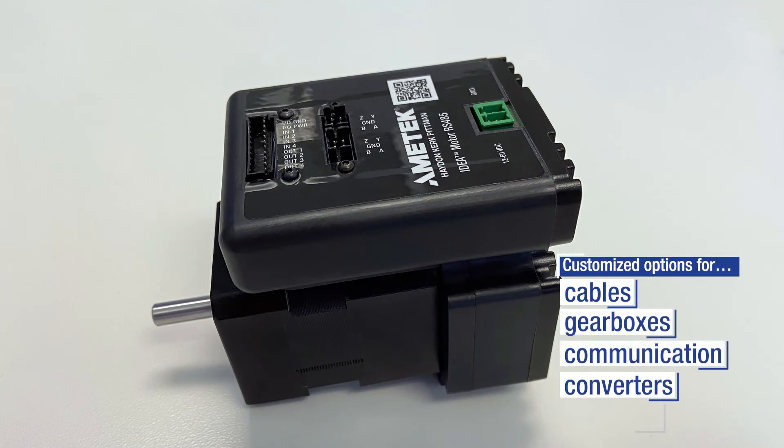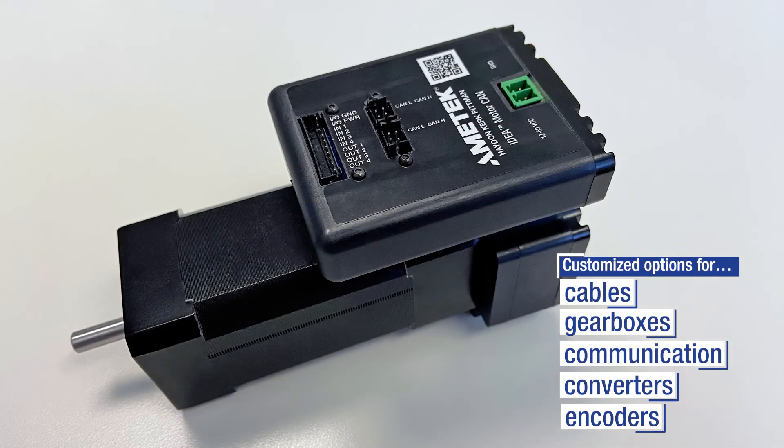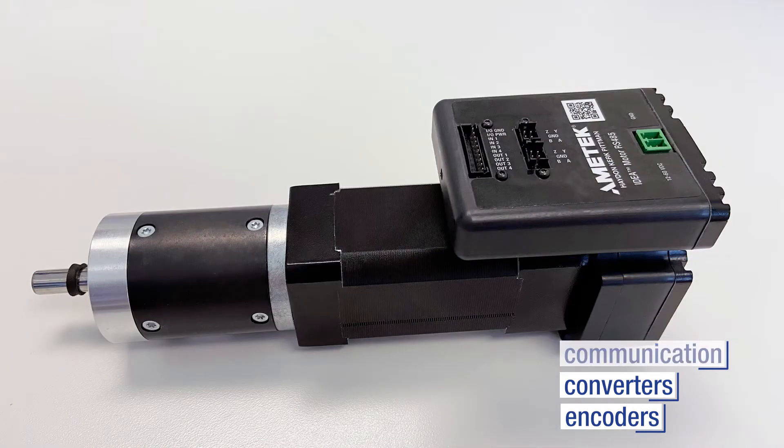Also, a single point of contact for sales and technical assistance, as well as a single item to stock and purchase, are also benefits of the integrated drive motor. Because of the integration, it's very competitively priced.